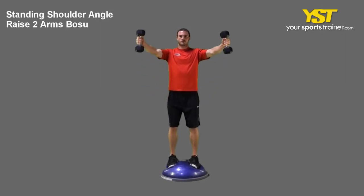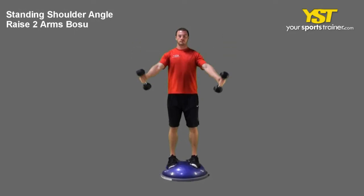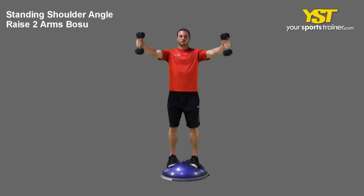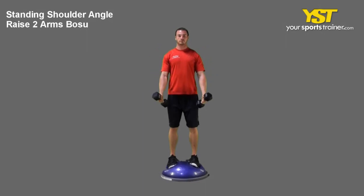Raise both extended arms at a 45-degree angle in front of your body until the weight reaches your eye level. Rotate your hands so your thumbs are pointed up. Do not arch your back nor shrug your shoulders. Reverse the movement to return to the start position.